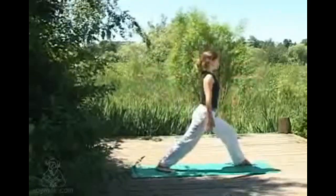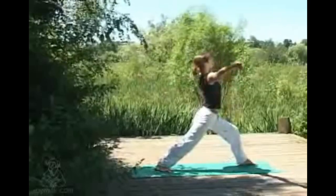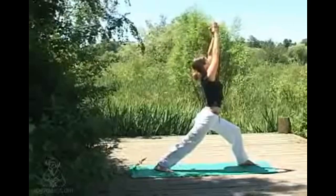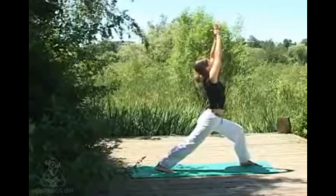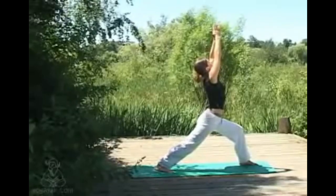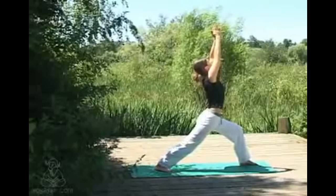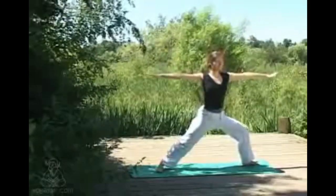Shifting the feet, we're coming into warrior one. Tucking the tailbone under, inhaling arms come up overhead, shoulders sliding away from the ears, nice and strong through the back leg. Then opening out into warrior two.